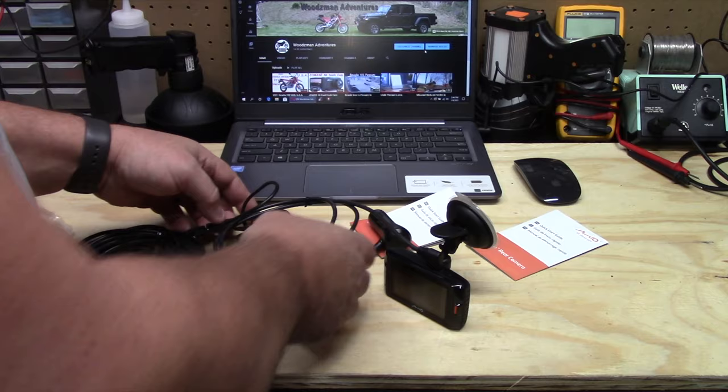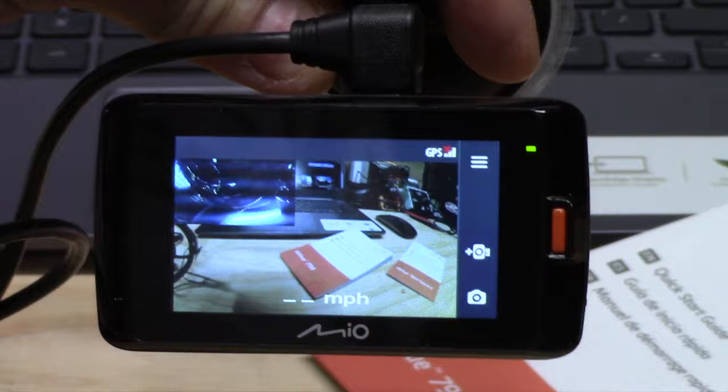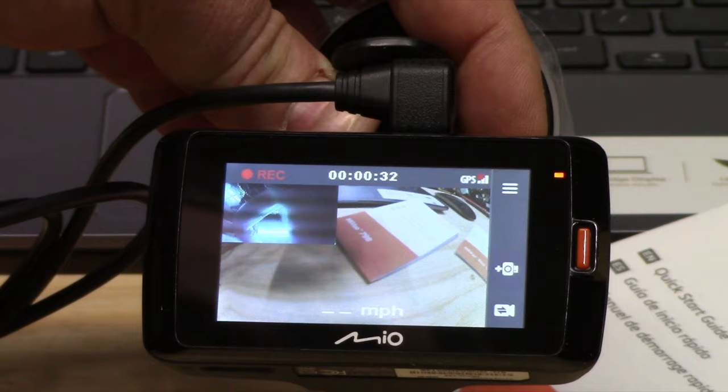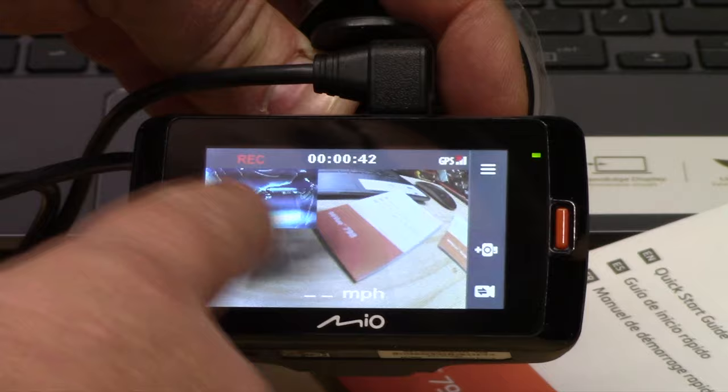We plug it in, turn it on, and see the welcome screen. There's our view from the front camera — it says the dual is connected and it's already recording. In the corner you can see the rear-facing camera feed. There's also a way to swap the screens so you can have the rear camera on the big display and the front on the small one — front and rear, however you like it.